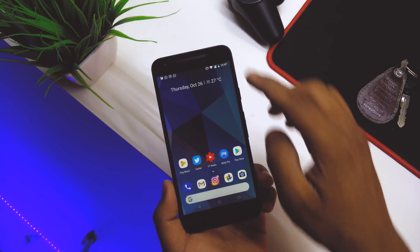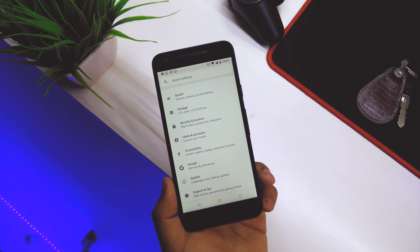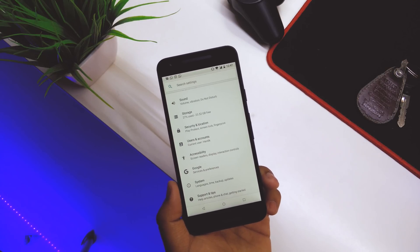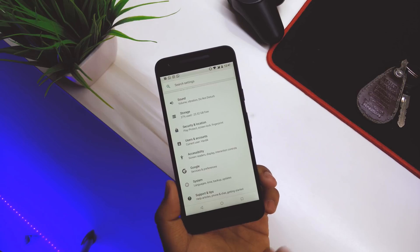Another thing about the navbar: if you go into Settings, you can see the navbar changes color. They also dim a bit — I think Google kept in mind the burn-in issue that is happening on the Pixel 2 XL devices.